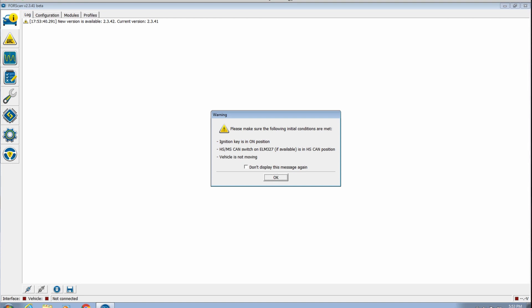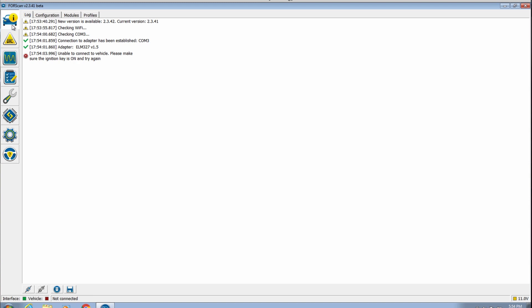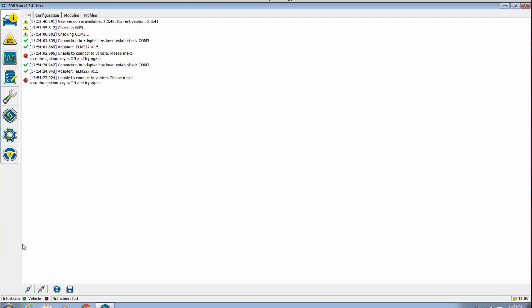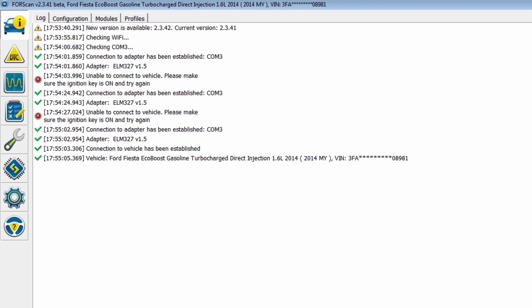I need to start the car. Here is my adapter. Found the adapter — unable to connect to the vehicle. Ignition on, try again. Still unable to connect — please make sure your ignition key is on. It is on. Oh, maybe there's a little toggle on the adapter and it needs to be on the high speed HS setting. There we go — found my Fiesta powertrain.